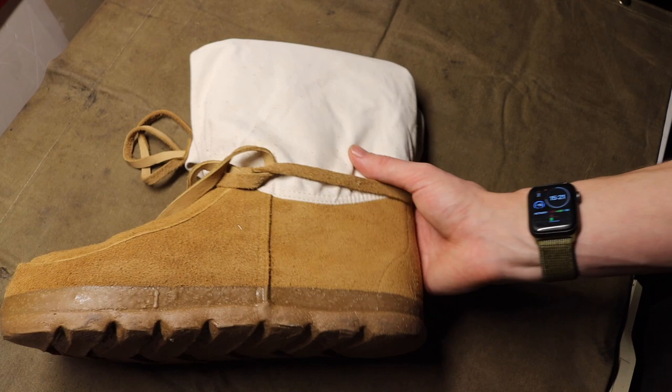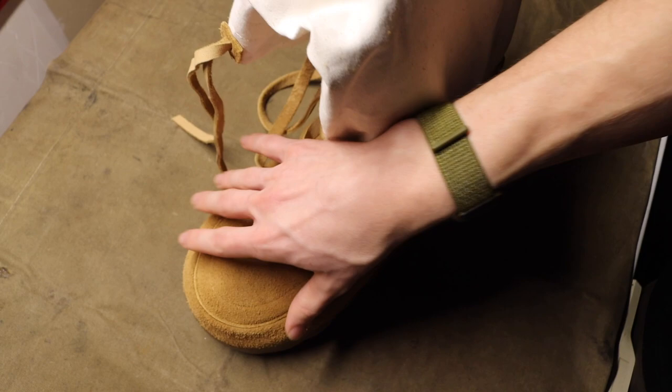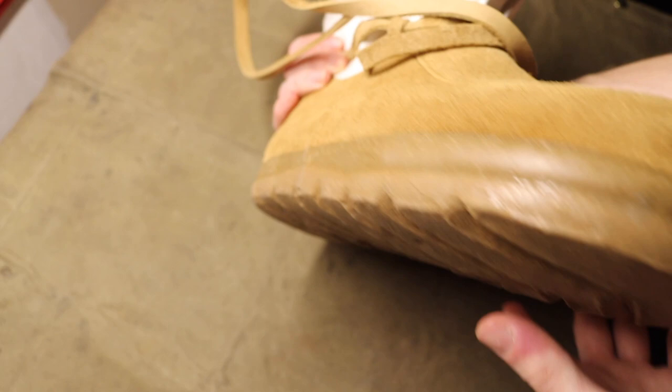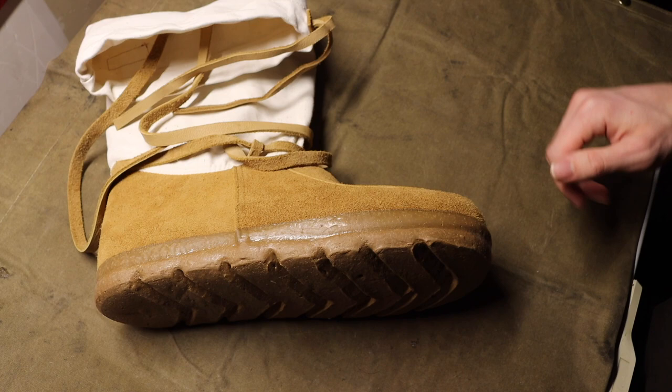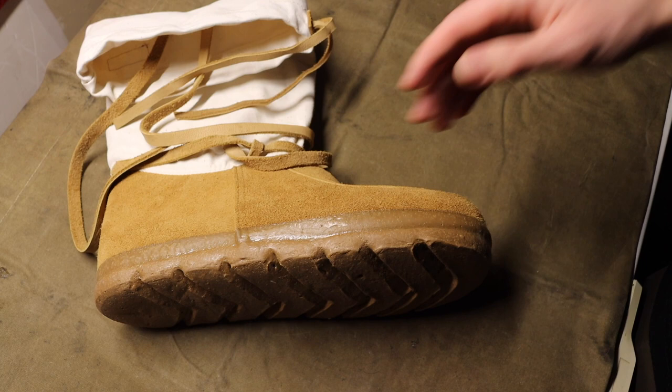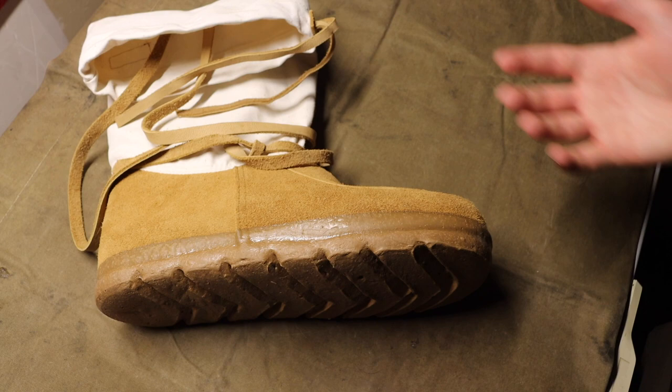That is what makes the Stegers much more durable than a traditional or cheaper U.S. Air Force mukluk, for instance. Another benefit is that you have a much thicker wool on the inside — noticeably thicker than many other competitive offerings — which obviously makes this much warmer. The last benefit of this being a traditional mukluk is the almost barefoot-like shoe feel, where your foot sits so much lower in the actual shoe itself.